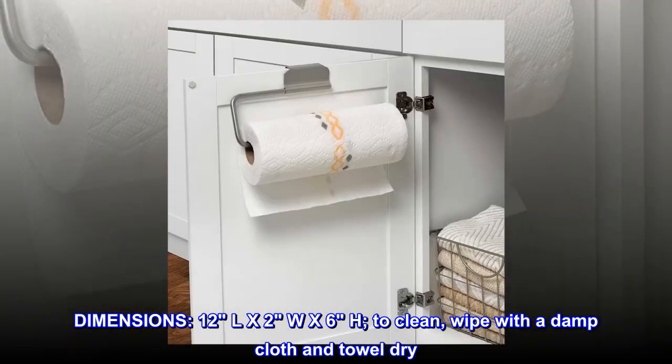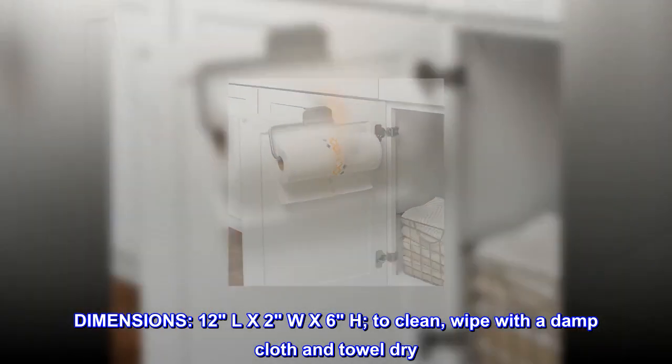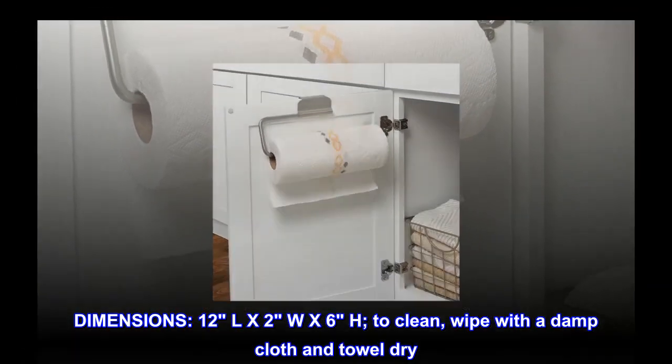Dimensions: 12L x 2W x 6H. To clean, wipe with a damp cloth and towel dry.